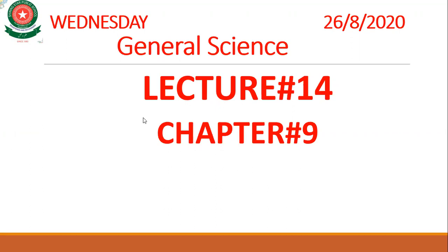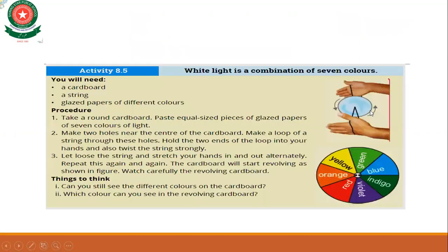Today we are going to discuss Activity 8.5, in which we have learned that white light is a combination of 7 colors. We studied in our previous topic that whenever we pass white light through a prism, we see a band of seven colors. For this activity we have a cardboard, a string, and glazed paper of different colors.